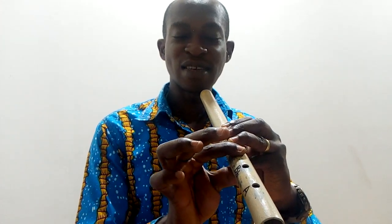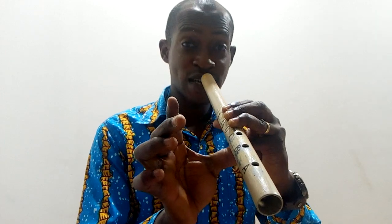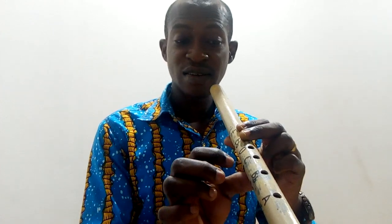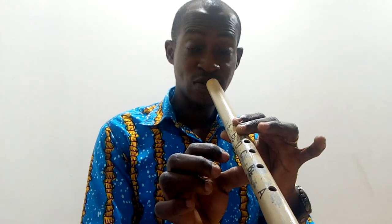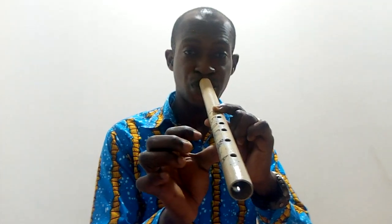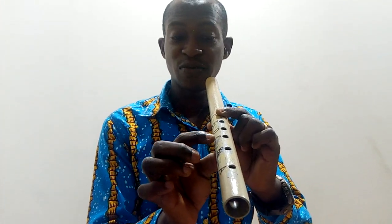Now we're going to play D — take away the index finger, then play. Then to play E-flat, take away the ring finger on the left hand, then play. To play F, take away the middle finger, then play.